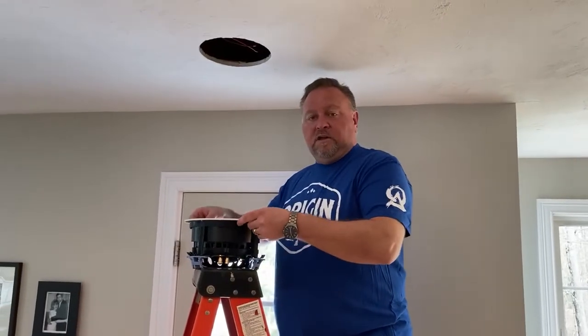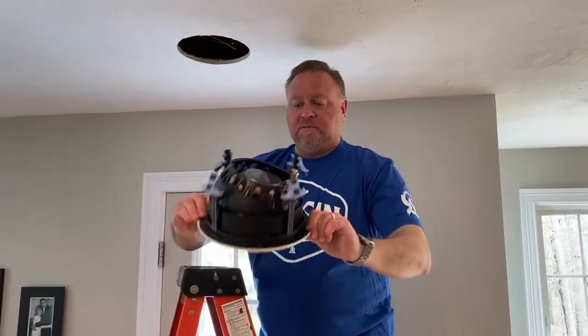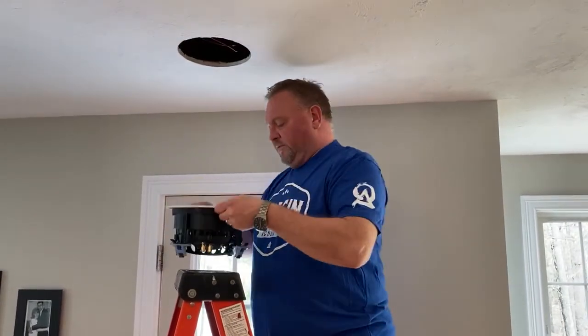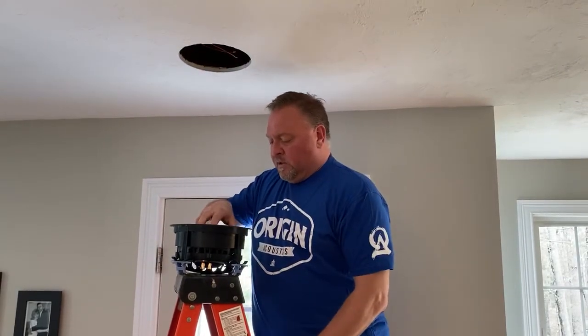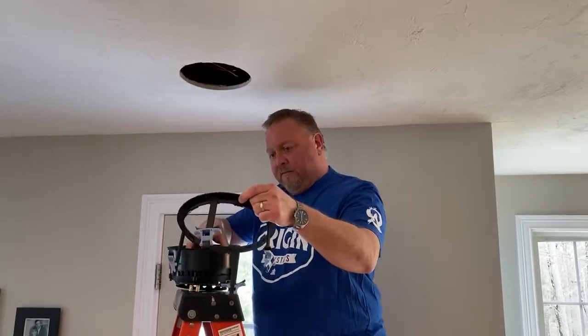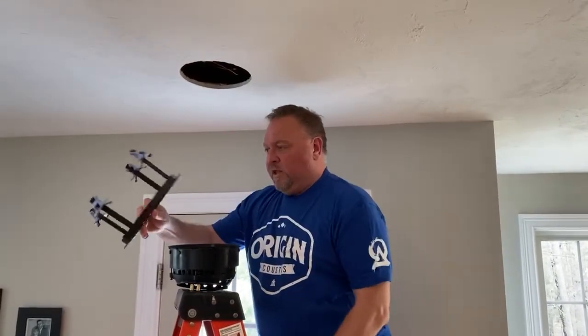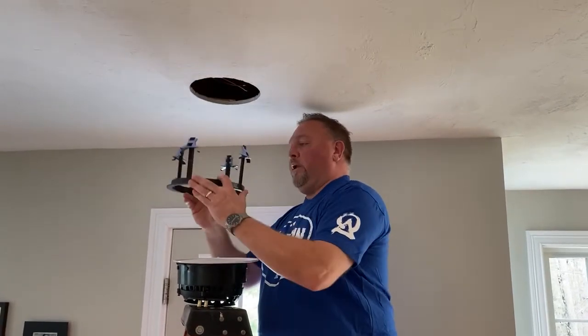Quick video on how to install an Origin speaker. Out of the box, the speaker comes out just like this — this is a D65. What you do is take the grill off, separate the speaker from the grill kit, and then this gets inserted into your cutout.